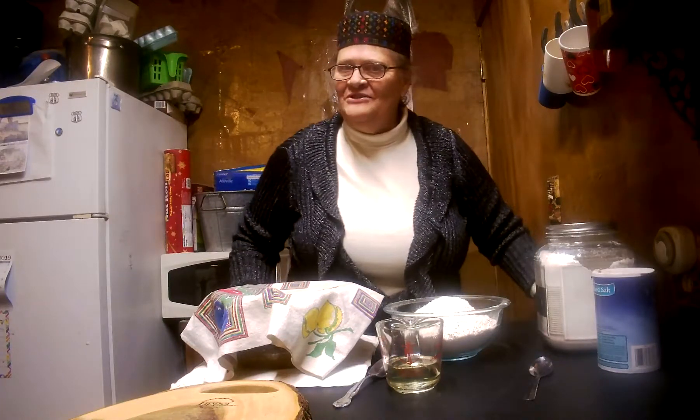Dear Gearbox Ranch, Granny here today. Today we are going to make homemade bread.